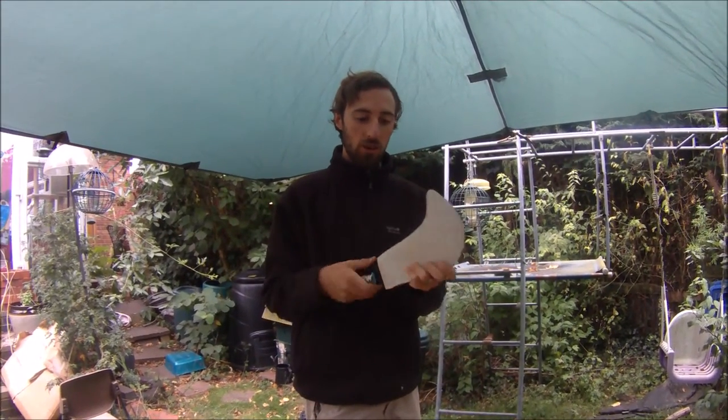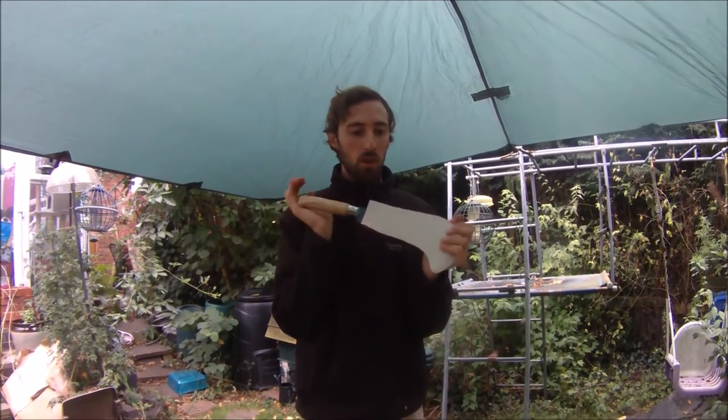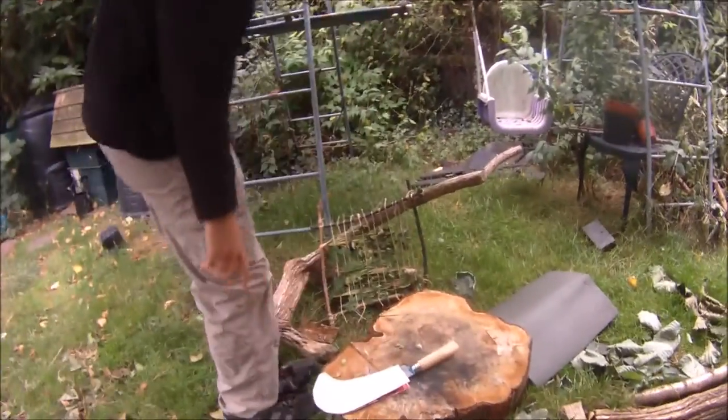I will use my bullhook to split or cleave wood — that means not in half. When I'm using my bullhook, I will use bare hands, so you won't be using gloves for this. When I'm not using my bullhook, I will put it down with the handle facing forward and the blade facing in.